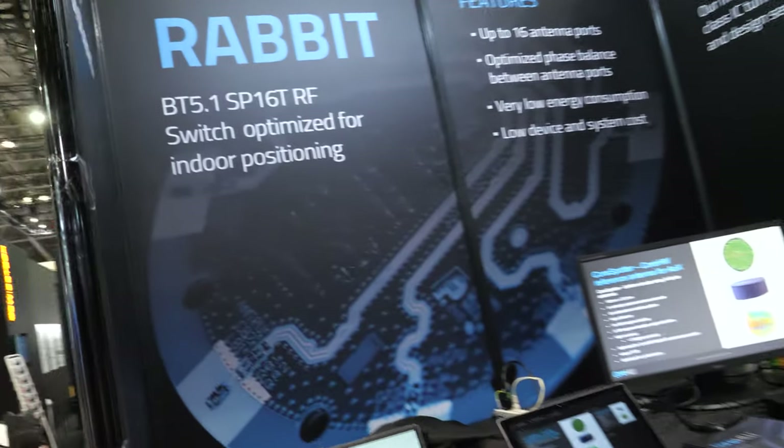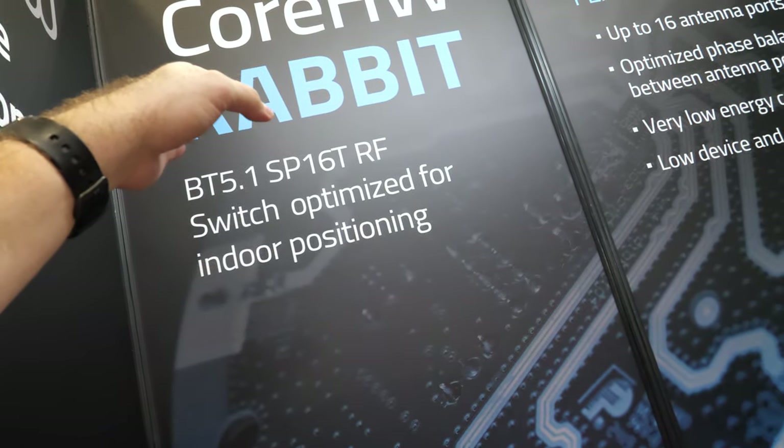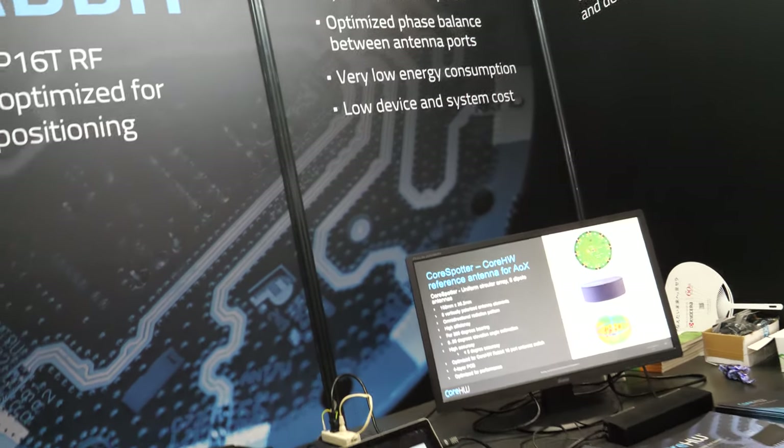What is special about Bluetooth 5.1? 5.1 was published in January this year, and it introduced the angle of arrival and angle of departure system. You take advantage of that. Yes — it's a brand new system, and this is our solution.